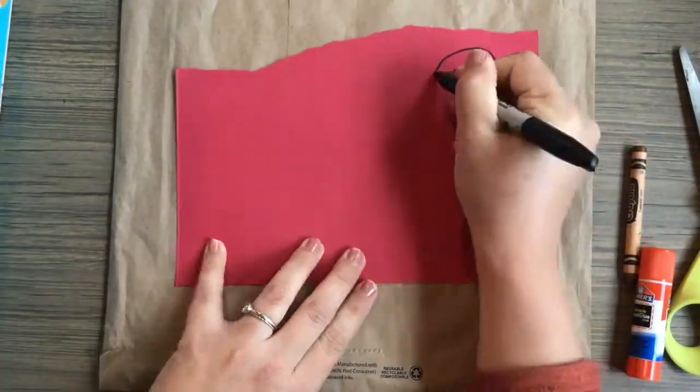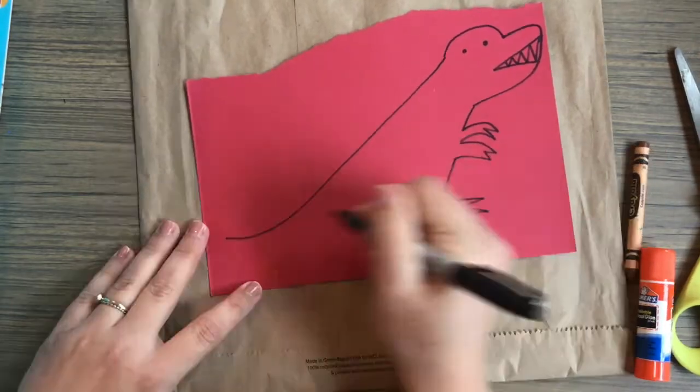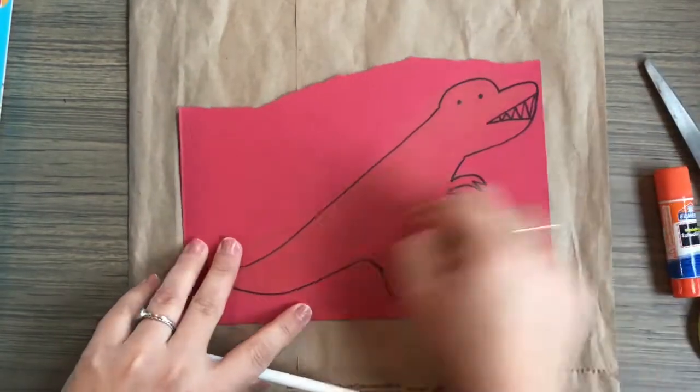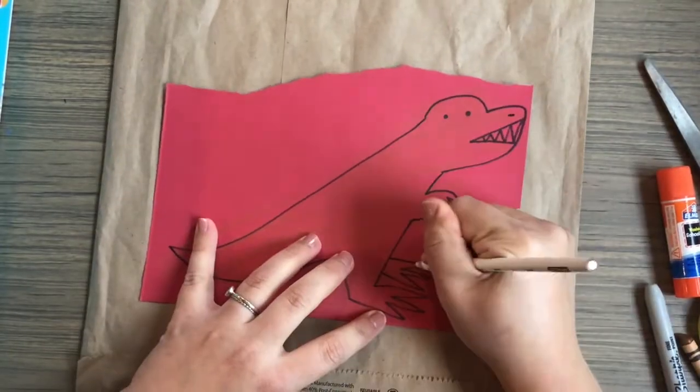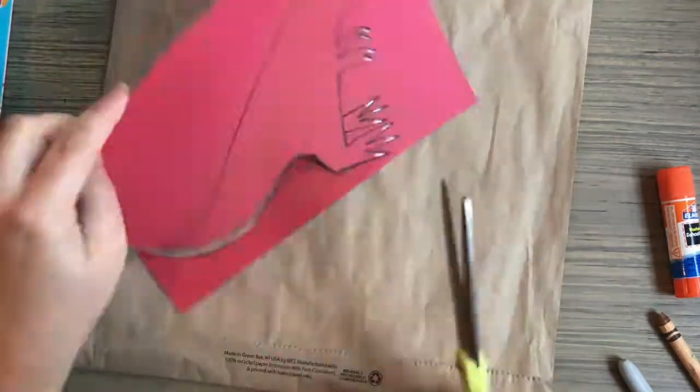I gathered all my materials and followed along with Christian while I drew my T-Rex. I did make a few changes, like adding a nostril. I also wanted my construction paper to look a little bit more interesting, so I added some colored pencil and crayon on top.